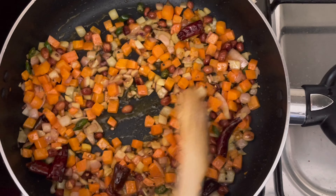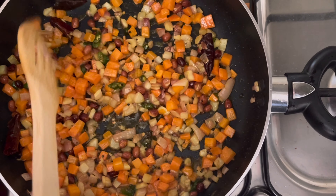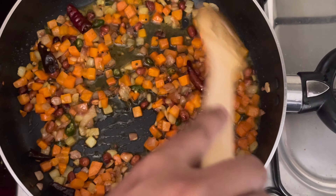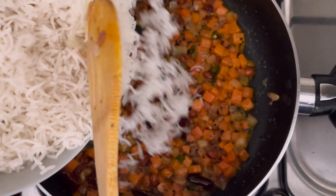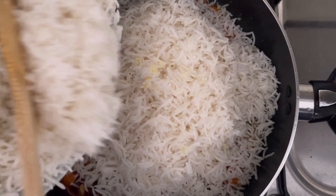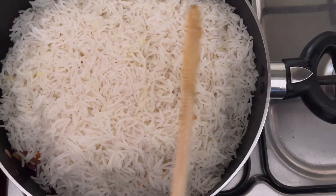If you want to use the rice, you will be able to. It is not a good time to cook it now. If you need to cook it, you can. I will add lemon juice and cook it. I put the rice on low flame.